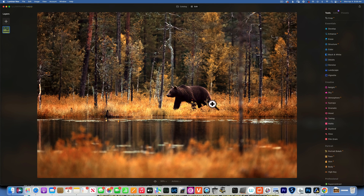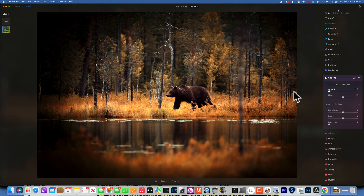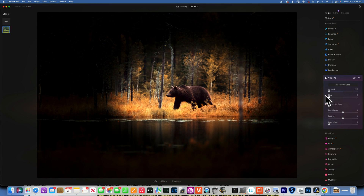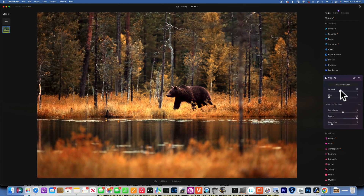I want to add a vignette to draw attention to where the bear is. I'll go to Vignette, choose Subject, and click on the bear. I'll take the amount to negative 100, make the size pretty small, add a little bit of inner light, feather it to 100, and then move the amount to something that looks pleasing. Before and after — vignette looks good.